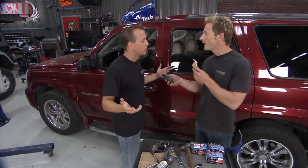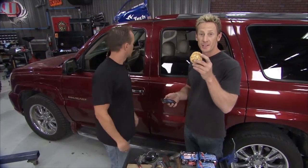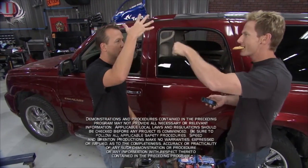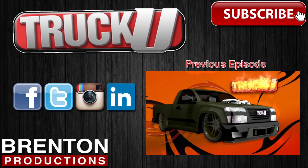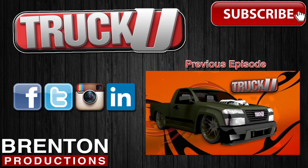Nice work, man — 14 minutes 59 seconds. That's like a new record. That's awesome. Hey, that's all the time we've got for Truck U. We'll catch you guys next time.